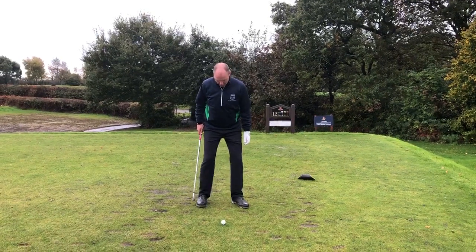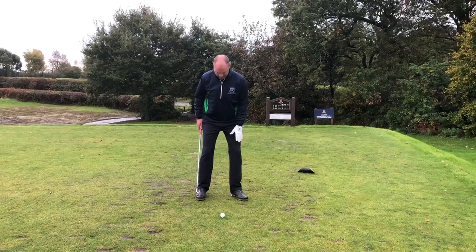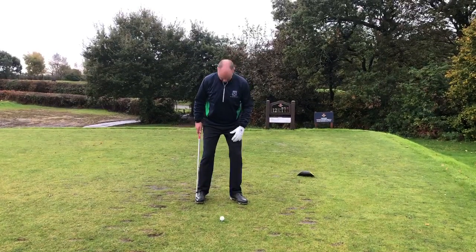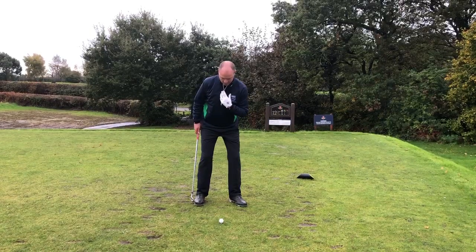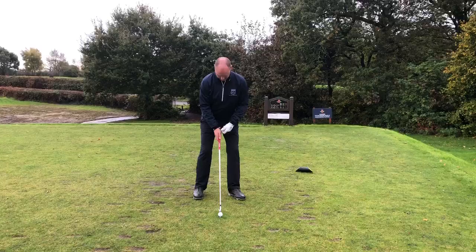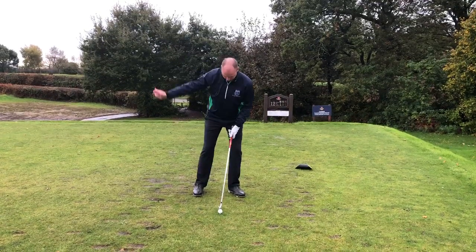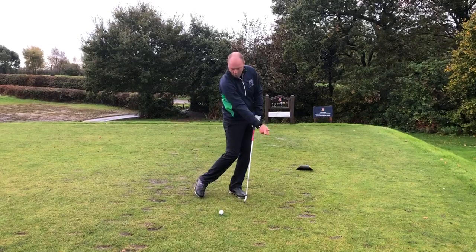To encourage keeping the ball down, I might just set my weight distribution a little bit more on the left side. As I do that, I feel that my spine angle is changing as well — you can see almost like the zip in my jacket, which is really getting my chest going this way. And I feel like I'm going to hit down and keep the ball a lot lower.